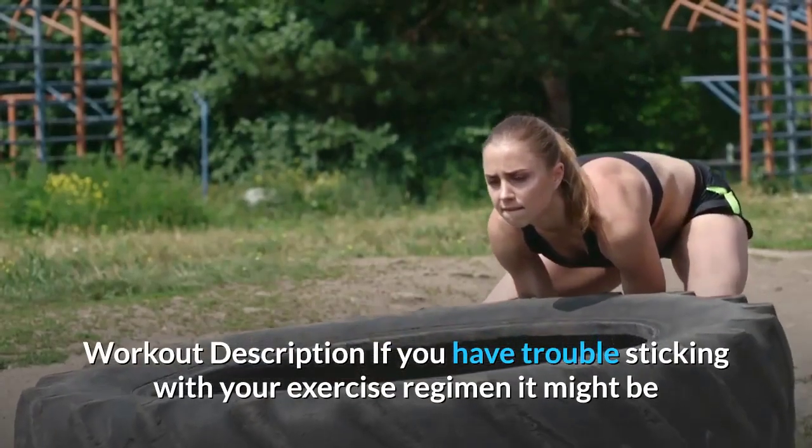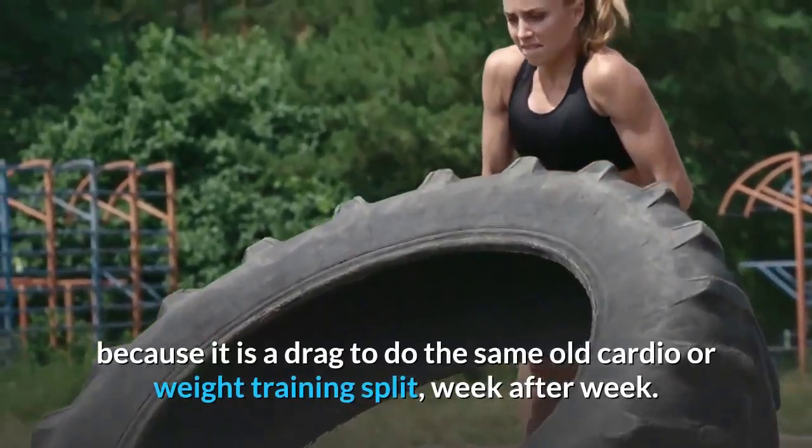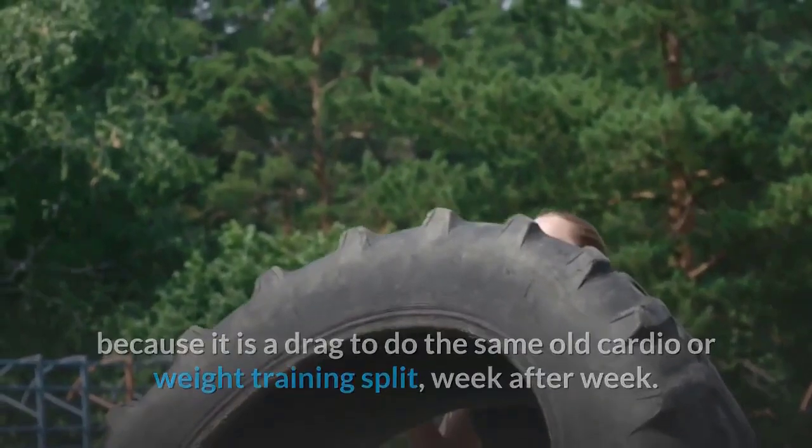Full body dumbbell strength workout. If you have trouble sticking with your exercise regimen, it might be because it's a drag to do the same old cardio or weight training split week after week. Please like, share, comment, and subscribe to this video.